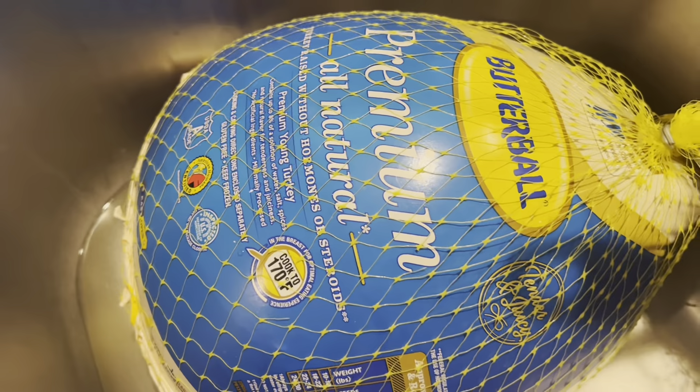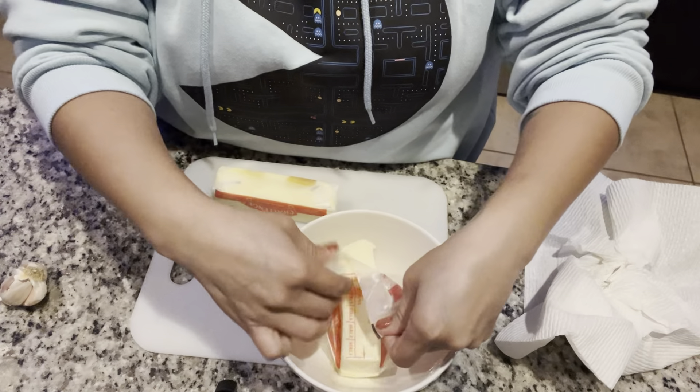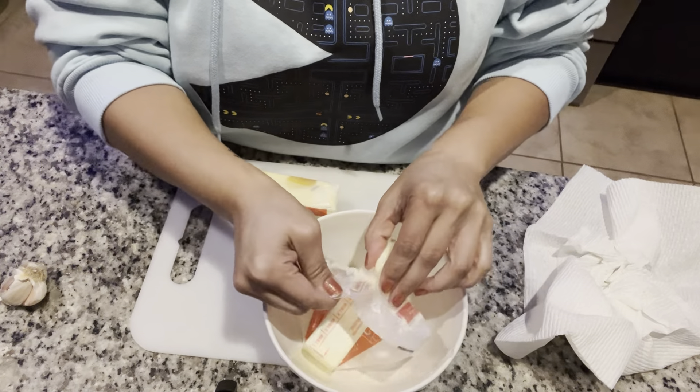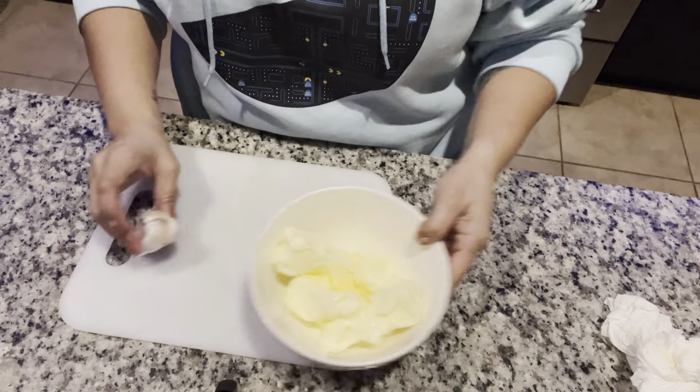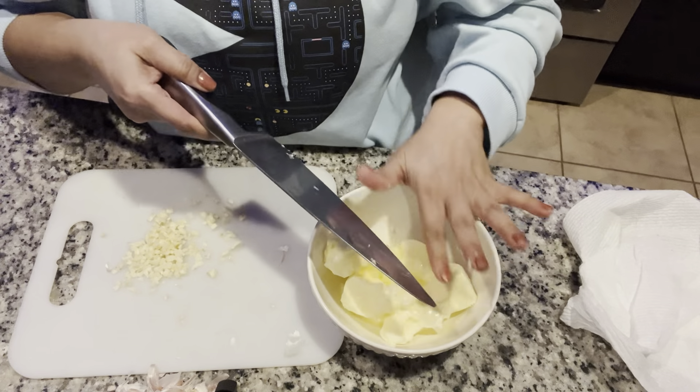It's Christmas Eve, I'm making the turkey for Christmas and it's time to prep it, so I'm gonna show you what I do. This is the turkey, it's defrosted, we're gonna make something really special. Two sticks of butter, let's put it in the bowl. Now we want some garlic - I got my garlic chopped, usually I would like it pressed but we don't have a garlic press.